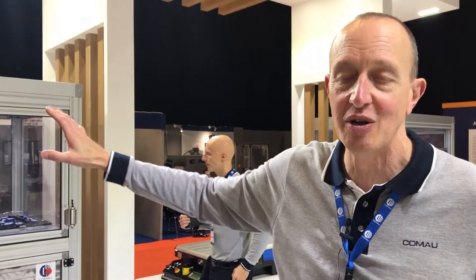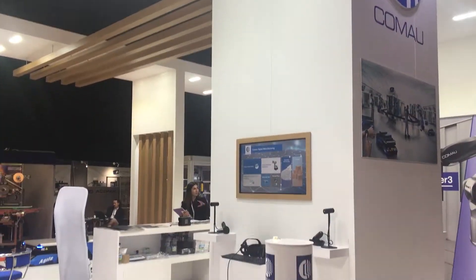Good afternoon and welcome to the Kawasaki stand. Here you can see we're showcasing a number of our products. We've got robotics, our AGV system over here, and a whole suite of virtual reality as well. If you walk to the end of the corridor today, we have our basketball cell, which is there for fun but demonstrates our programming capability and how we sell different types of applications to our customers.